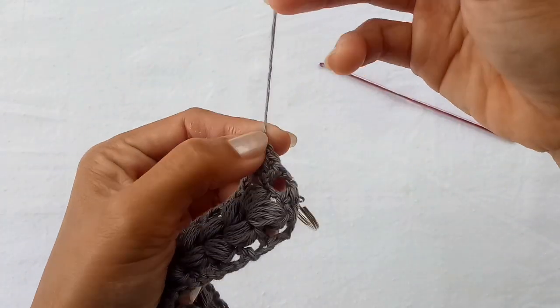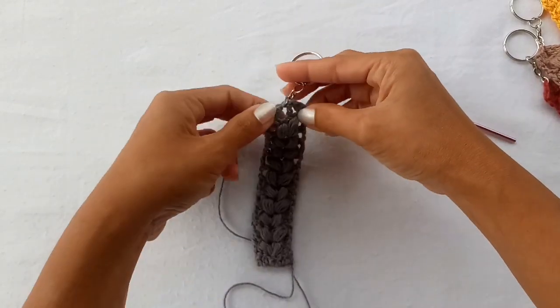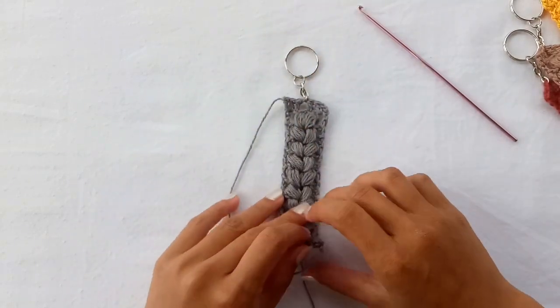Fasten off, and with a tapestry needle weave in all of your excess yarns towards the center of your work. That's it for now — thank you for watching, bye!